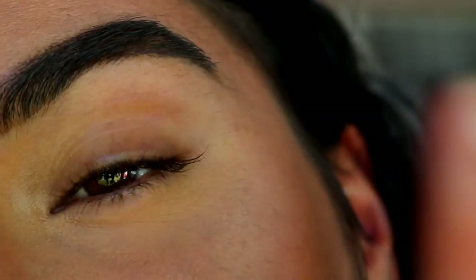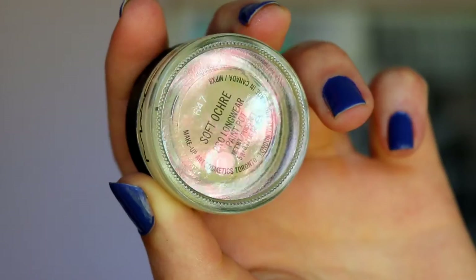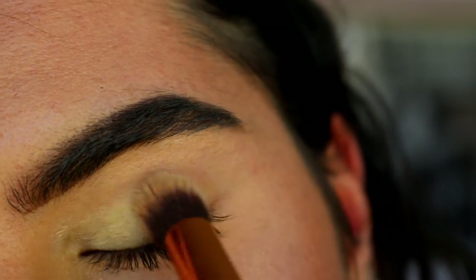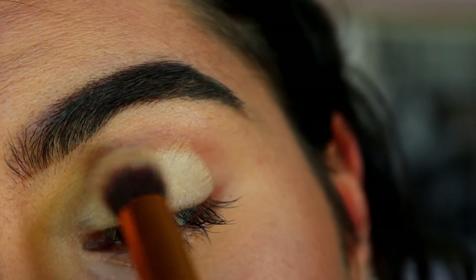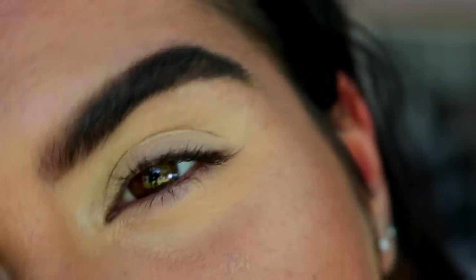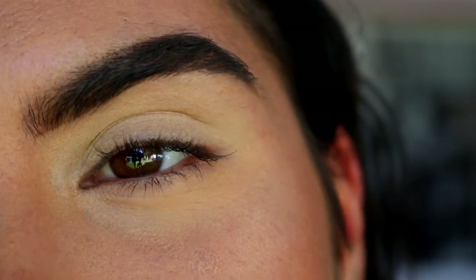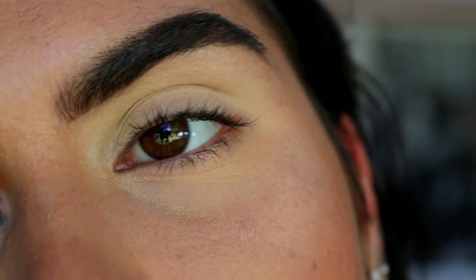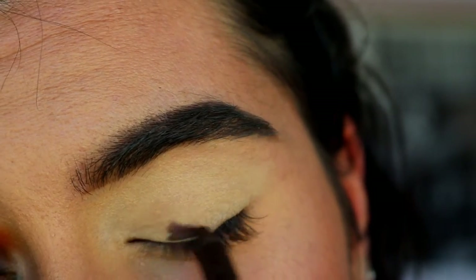Starting with a blank canvas — I've primed my brow bone and everything — I just need to prime my lid. So I'm going to get in with my MAC Soft Ochre Paint Pot and apply this to my lid area. Now that I've primed my lid, I just realised I didn't really need to do that because I'm going to go in with a brown eye coal anyway. But we've primed the area so it's all neutral. It's a force of habit, so we're moving on.